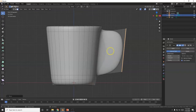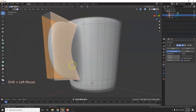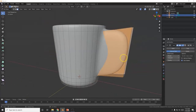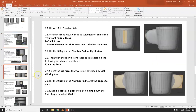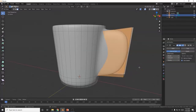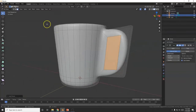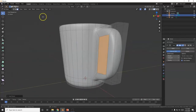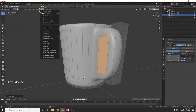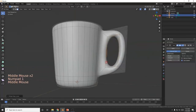Now I want to punch a hole in there so I can put my finger through. Select that face, hold the middle mouse button and go to the other side, hold Shift and select that face too. I'm going to create an Inset — like an extrusion and a scale — so I can make a hole. I for Inset, 0.35, Enter. Now to punch the hole through: with those two faces selected, go to Edge and then Bridge Edge Loops — there we go.